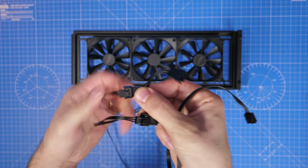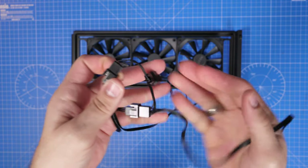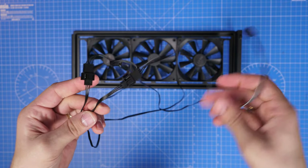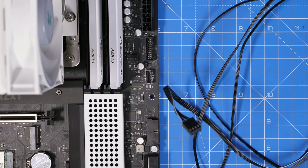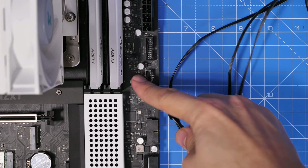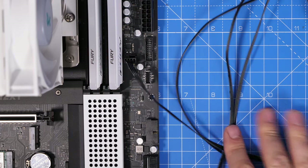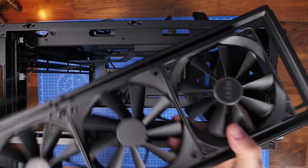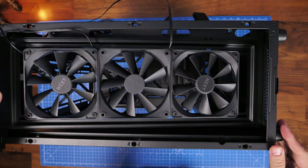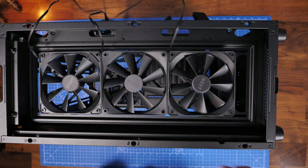The splitter is a separate purchase — I'll leave links in the description. You can get Y-splitters for two cables or a triple connector. The single connection plugs into the system fan header, labeled SYS_FAN1, SYS_FAN2, SYS_FAN3, SYS_FAN4 — you should have multiples. I've got four fans total: three on the front, one on the rear, each plugging into SYS fan headers. Using the triple splitter means fewer cables running to the front, keeping things neater.